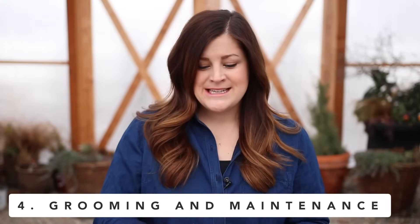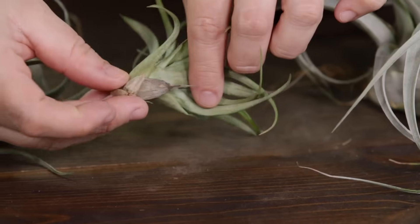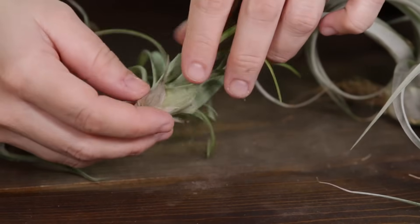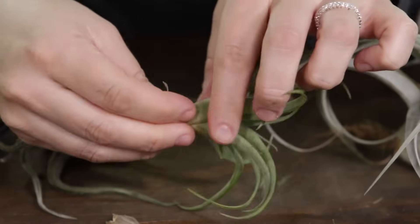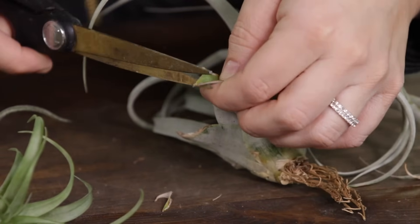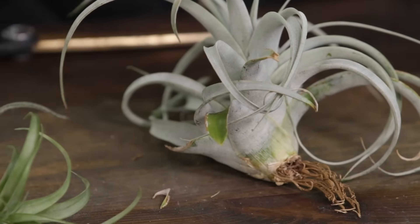Grooming and maintenance is pretty easy on air plants — they're super low maintenance. You might notice the lower leaves starting to dry and shrivel a little bit, and that's totally normal, especially if they're growing or acclimating to a new spot. Just gently pull them off the base of the plant and it'll keep on growing. You might also notice that some of the tips look a little dry. You can go in with a pair of clippers or scissors and cut them off — just make sure to cut them at a point so they blend in with the rest of the foliage.